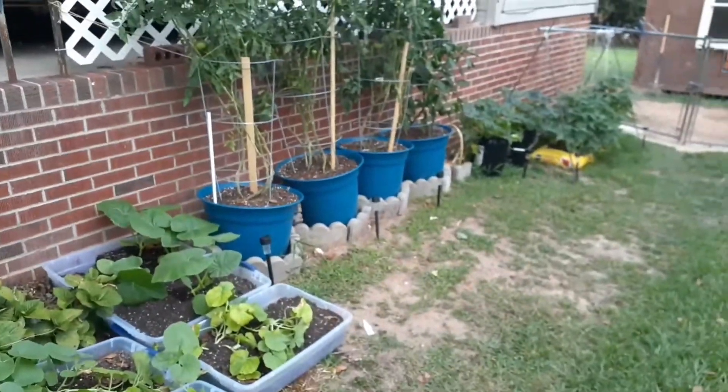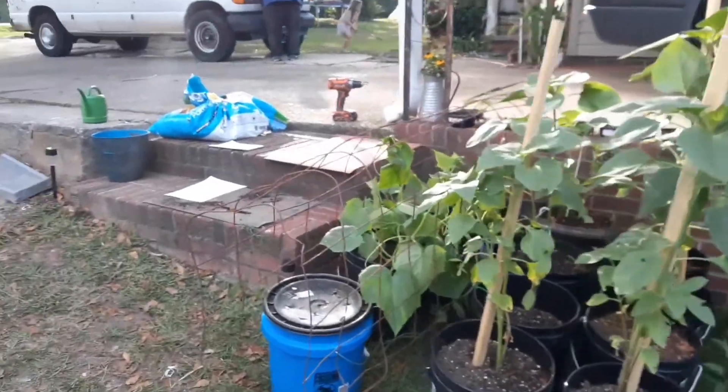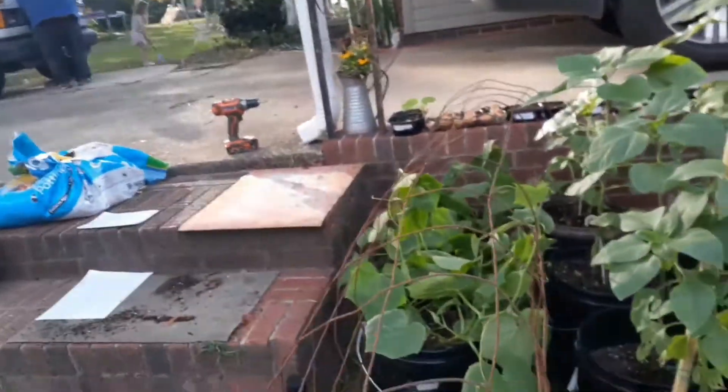I know I keep showing y'all my plants, but I'm learning something every day, so it's really cool. I'm really impressed with this trellis thing here — it's the first one I've had.